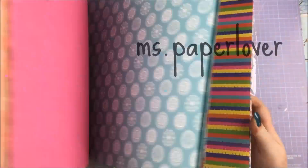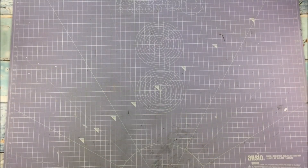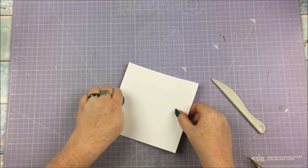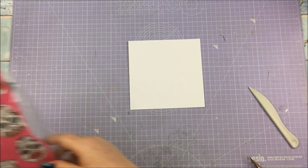Hello everyone! Welcome to this week's Trimcraft Tuesday video. This week I thought we would take a little bit of a break from the scrapbooking and make some cards. I'm going to use First Edition Fiesta Fever to make three different cards — I just love this paper pad and I keep making projects with it.